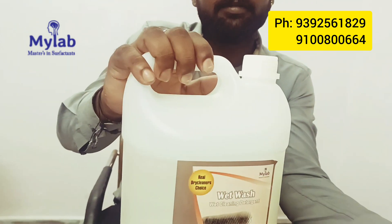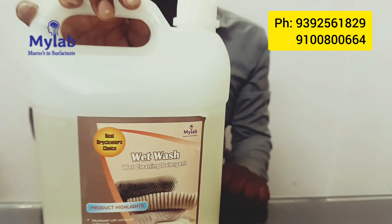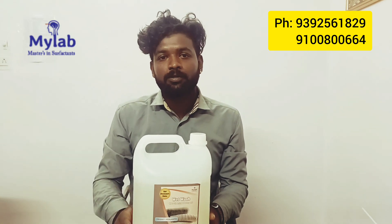So, in this wet wash product, it is inbuilt. This wet wash detergent is used together. So, if you use this wet wash, it is not necessary to use separate wet wash products.